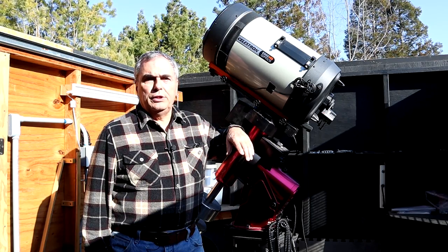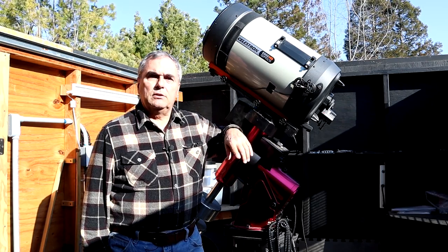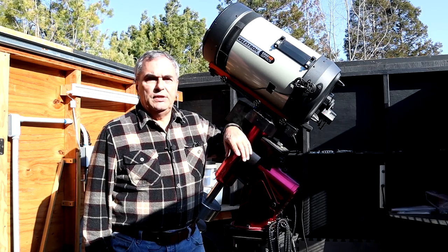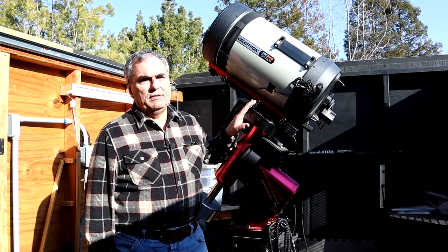So that's a whole other video, and if you're interested in that, I'll put a link up here to that video. But in this video, we're going to discuss the five different upgrades that Dave did to his telescope.